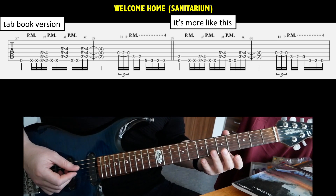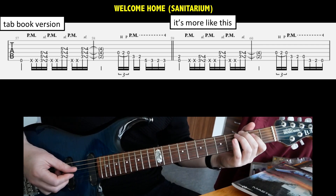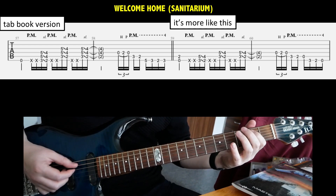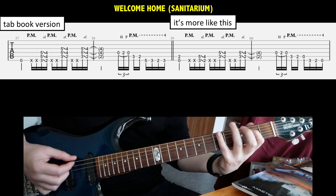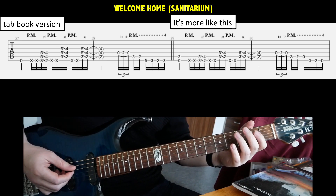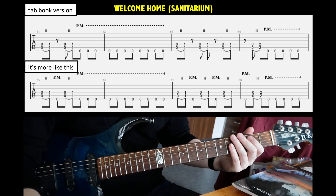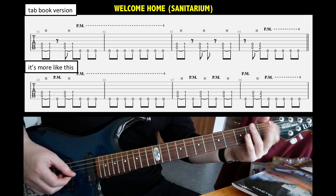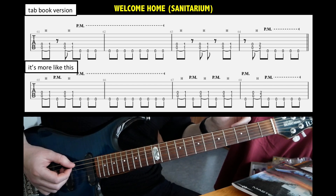Welcome Home (Sanitarium) — so the tab book version of this riff, which is played right around the chorus, says to play the ending a certain way. But I think it's actually a descending line all the way down to low E. Notice maybe a second guitar ends on G at the third fret, but if you end on open E you'll be fine. Another riff from Welcome Home — here they again forgot the palm-muted E's in between the power chords. You have to put in the palm-muted E's in between all those chords.